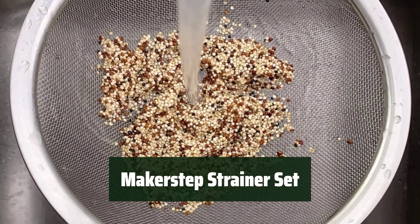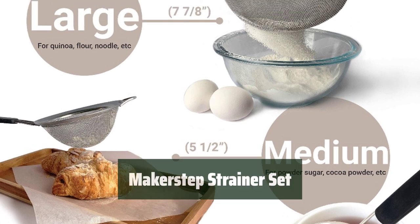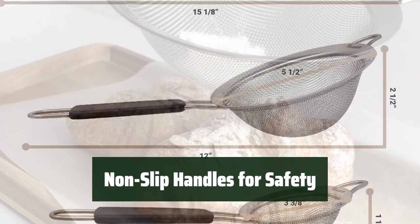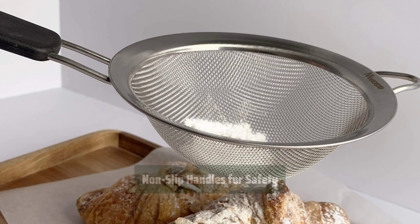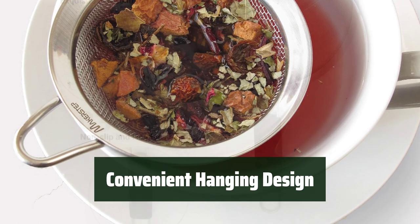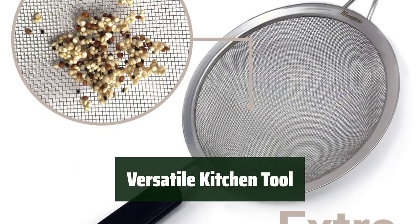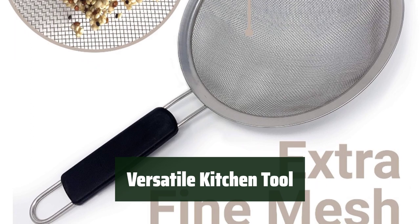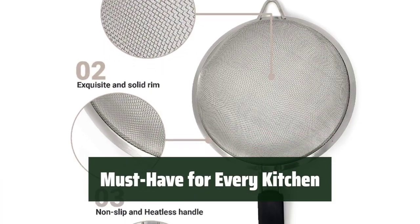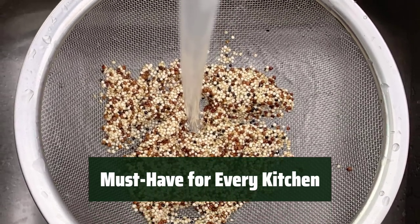Number 1: Upgrade your kitchen with a set of three fine mesh strainers in various sizes. The high-quality stainless steel won't rust and can withstand boiling liquids. Handle hot liquids and foods with ease thanks to the black insulated non-slip handles — say goodbye to burnt fingers while straining pasta or vegetables. Hang the strainers for easy access and save space in your kitchen cabinets. Ideal for straining dry items like flour and sugar, and for removing impurities to improve the flavor of your dishes. Upgrade your kitchen essentials with the MakerStep strainer set — say goodbye to rusty strainers and hello to durable stainless steel tools.